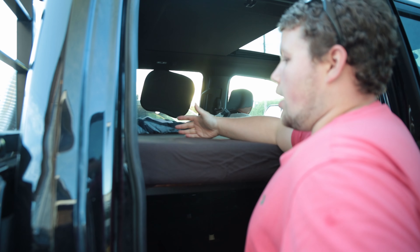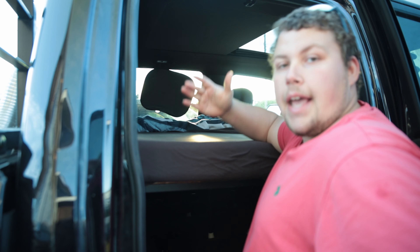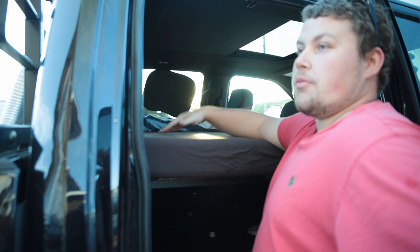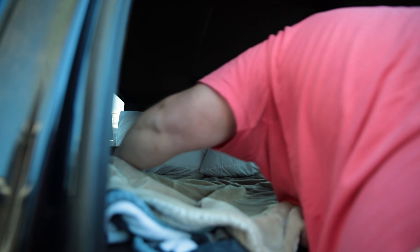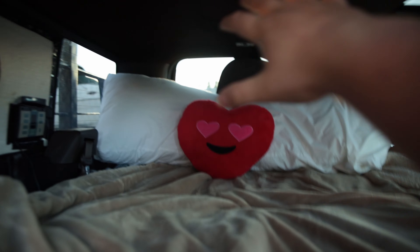I'll get you the dimensions. I got a foam mattress out of a camper, cut it to size, cut it in two. I just wish you guys could feel how soft this is — it is really nice. And we can confirm: super comfy. Those are the pillows, and that is it.